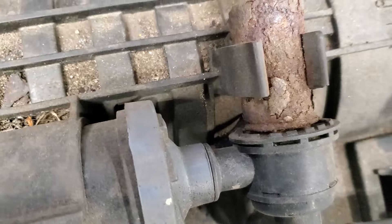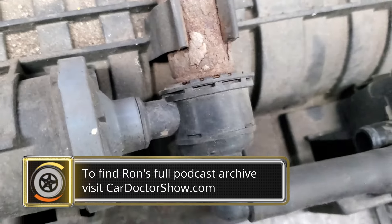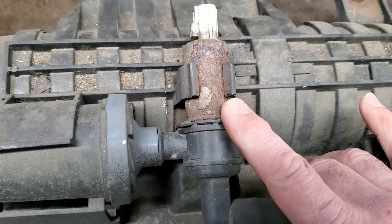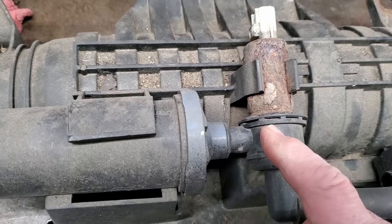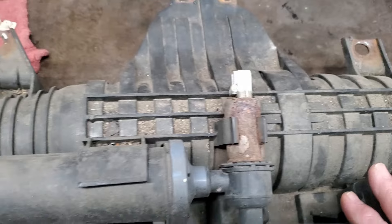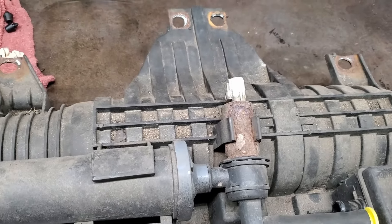The nice thing is we can now return this to the customer with confidence and say, yep, it needed a vapor canister assembly — because we're going to change the whole piece. You can buy the solenoid separate, but you can't buy this seal separate. The seal is obviously dried out and leaking. We're going to change the whole assembly — it's still available from Ford for an '07.